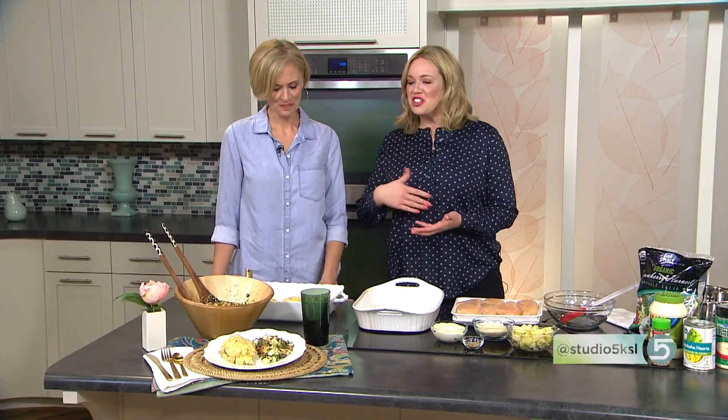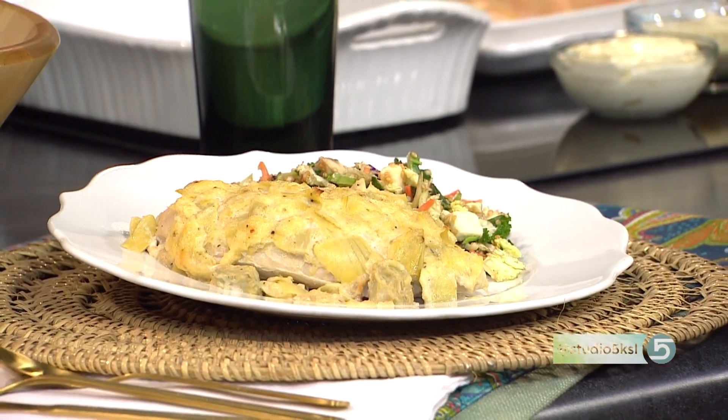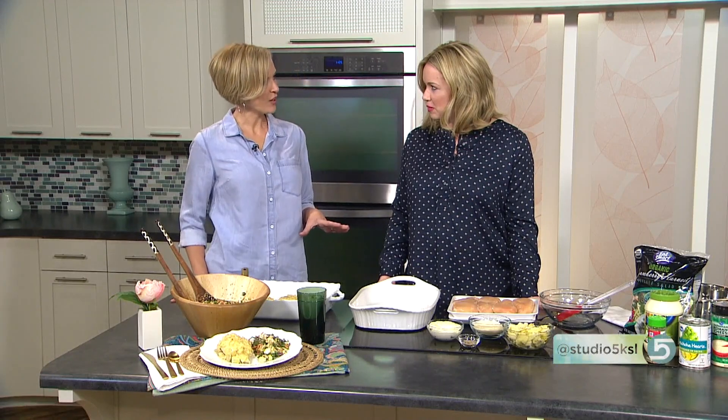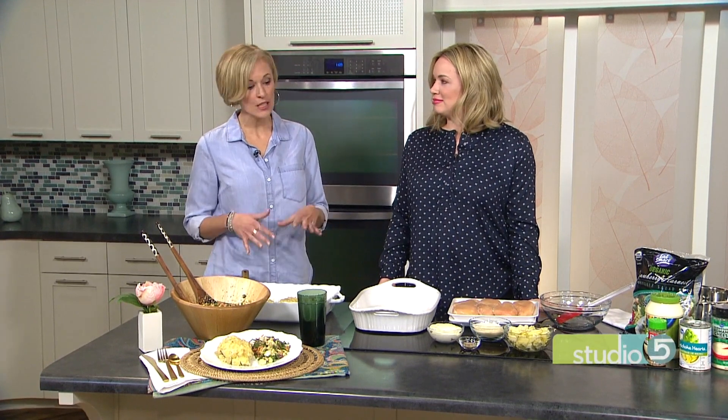Sounds like our households would get along quite well. So enter the chicken artichoke bake — a lot of home cooks have a chicken bake of some sort up their sleeve. What sets this apart? Well, there are a lot of good chicken bake recipes, but not many that basically top chicken with hot artichoke dip. That's really all it is, and it's so simple but tastes gourmet.